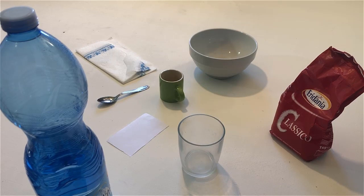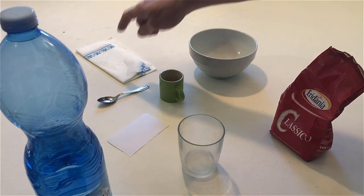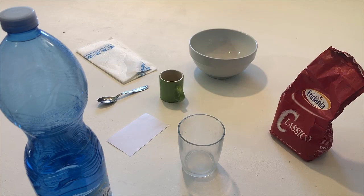Touch the napkin. Point to the teaspoon.